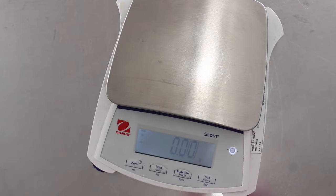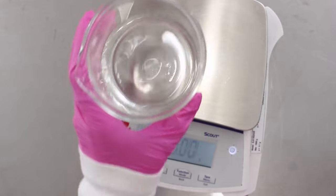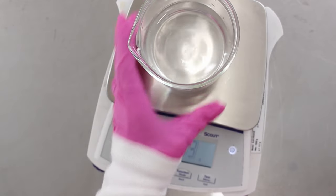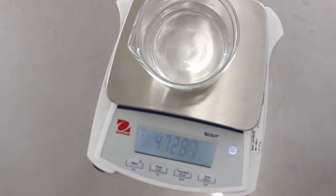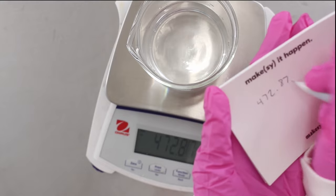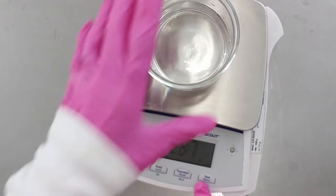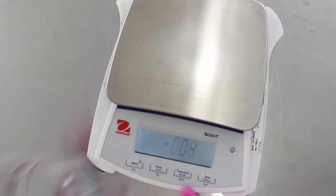Grab your scale and tare it so it says zero, then place your water phase beaker on the scale and take note of how much it weighs. We are going to be heating this up and some of the water is going to evaporate, so we're going to have to replace that water after we heat it up.